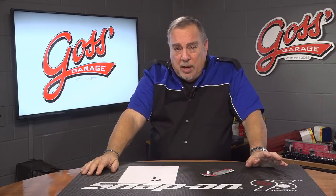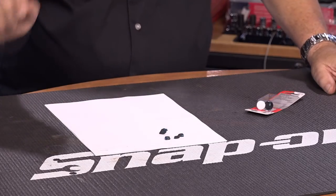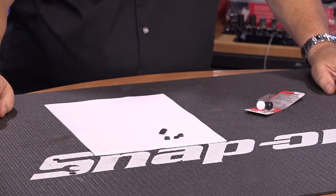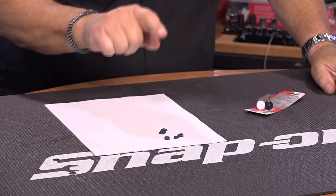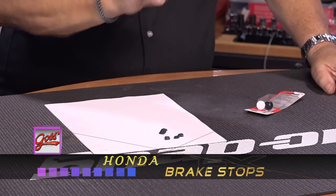Anyway, the problem was one that we see on quite a few Hondas and Acuras and it's this little collection of chunks of rubberized plastic — or plasticized rubber, whatever you want to call it — laying on the floor mat of the car. What this is, is a stop for the brake pedal.